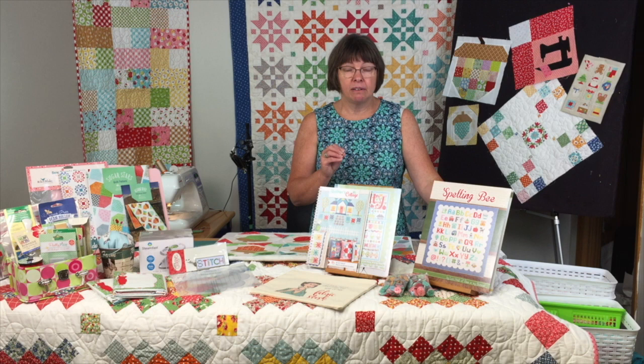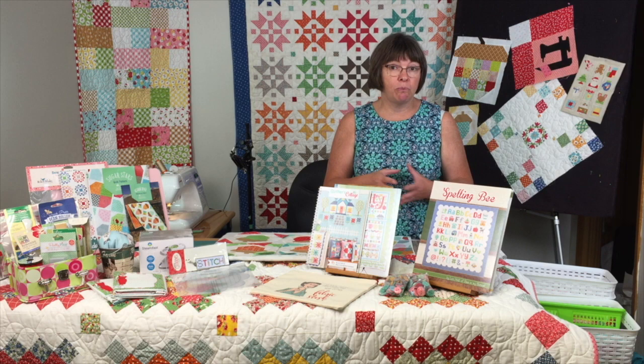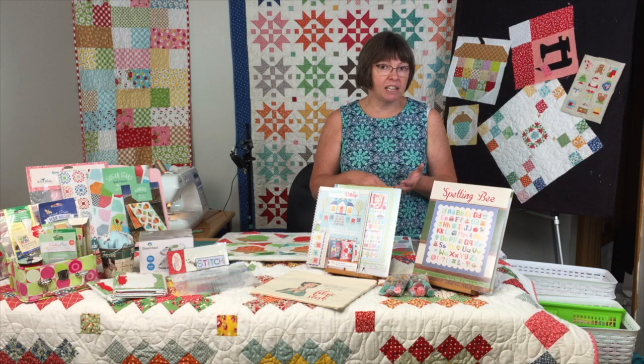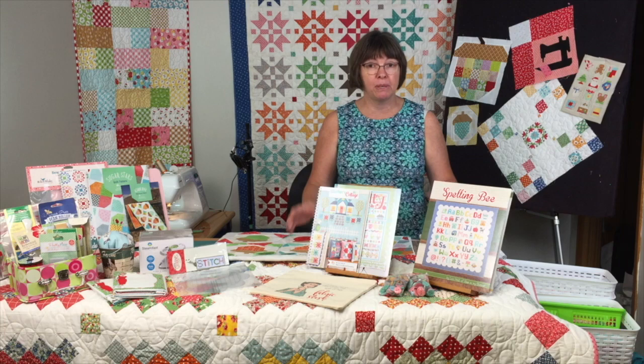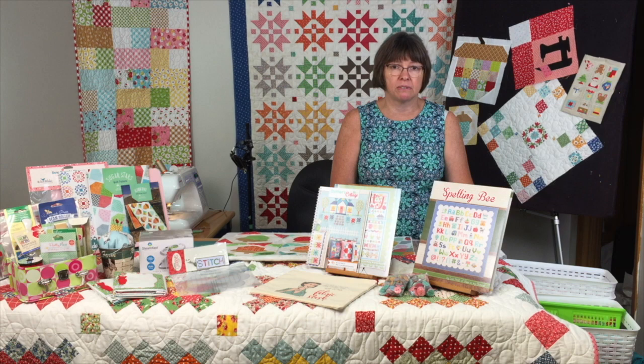Take all your pieces, and anything larger than a fat quarter — which is 18 by 20 — put in a separate pile, because you can always do a lot more with a fat quarter than with, say, a 10-inch strip. Sub-cut them into smaller pieces. The sizes I like to use are 1½, 2½, 3½, 5, and 7 inches. If I can get two strips of 2½ inches out of a piece, that's what I do, because a lot of scrap quilts take 2½-inch pieces.